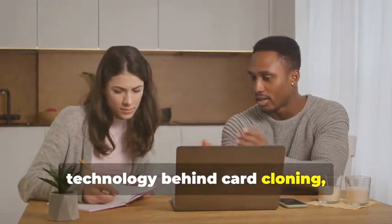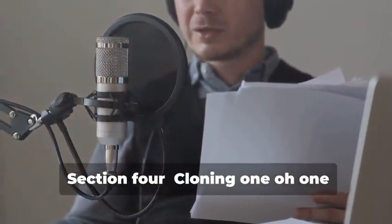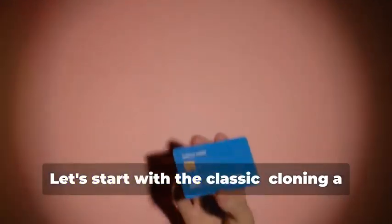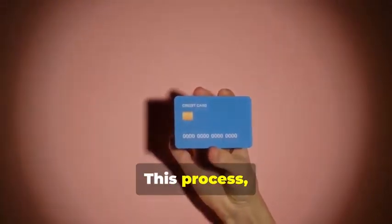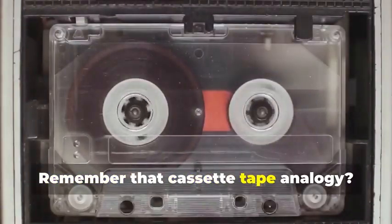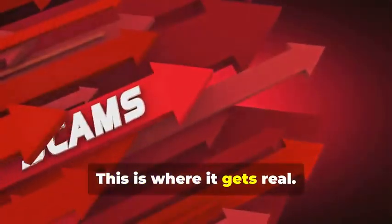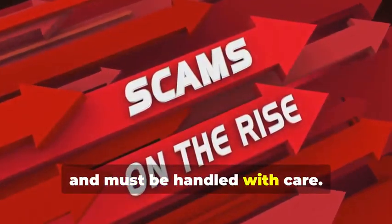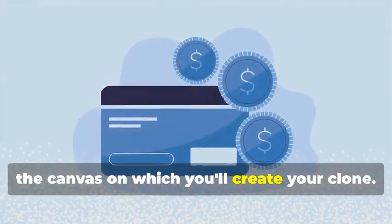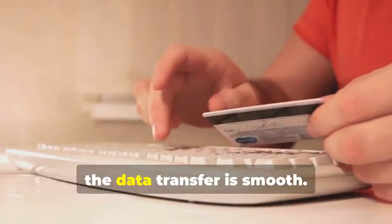It's important to understand the technology behind card cloning, but always use this knowledge responsibly and ethically. Let's start with cloning a magnetic stripe card. This process, while seemingly straightforward, involves a few critical steps that need to be followed meticulously. Remember that cassette tape analogy? Just like a cassette tape stores music, a magnetic stripe card stores data — and that data can be sensitive and must be handled with care. First, you'll need a blank magnetic stripe card. This is your starting point, the canvas on which you'll create your clone. These can be purchased online or at select stores. Make sure to get a quality card to ensure the data transfer is smooth.